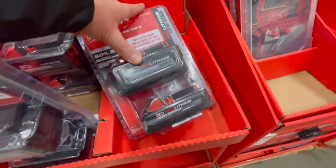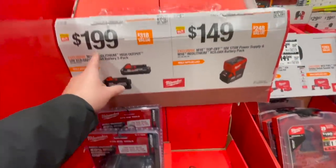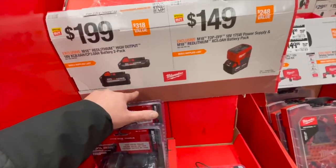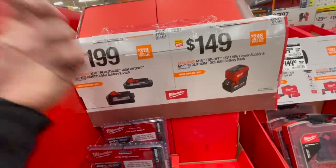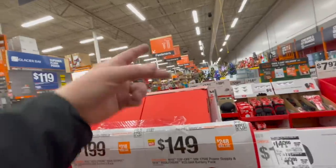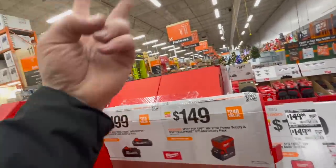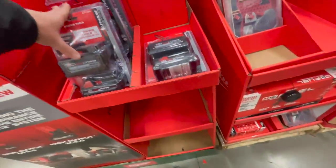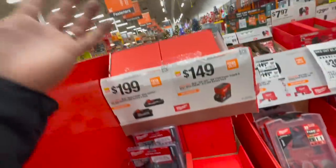For $200 you get an 8 amp hour battery or a 3 amp hour battery. I'd rather get this than the Milwaukee deal where you have to spend $400 to $600 to get those two free batteries. Spend $200 and get these instead — it's crazy but the options are there.